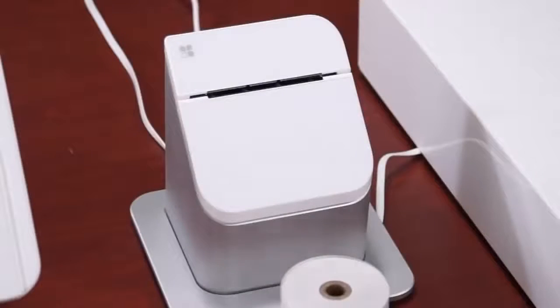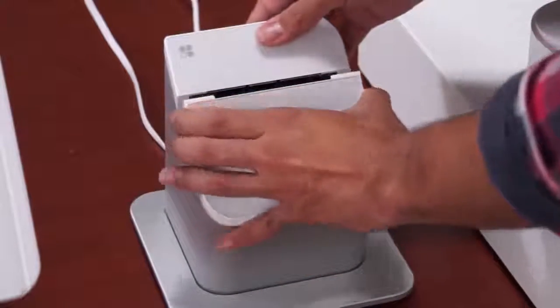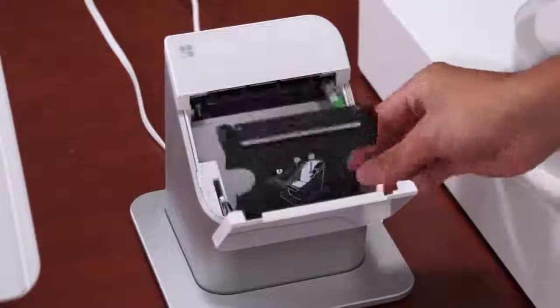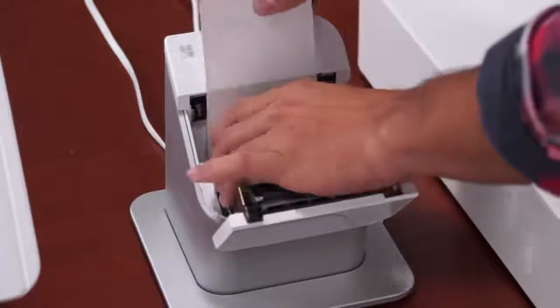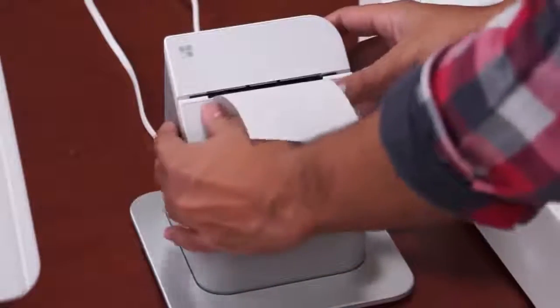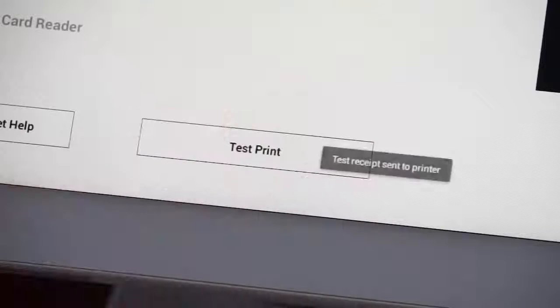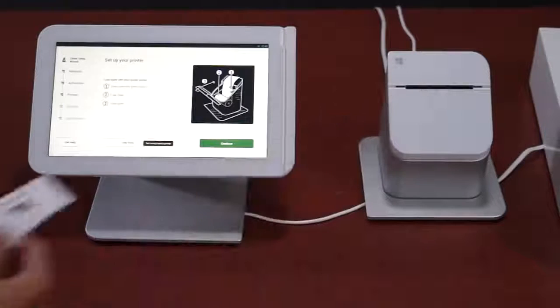We'll now set up the receipt printer by first loading in the paper. Pull up on the top cover and press the green button, which will release the plate and allow you to flip it open. Insert the paper roll with the tail end of the paper towards the back of the printer. Hold the tail of the paper while you close the plate and cover at the same time. Then tap the test print button on the touch screen. Once the test receipt has printed, tap the continue button.